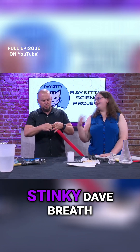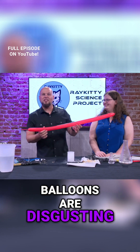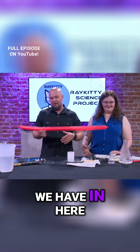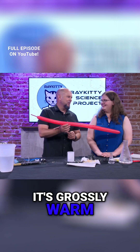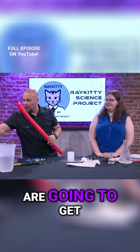What's inside of this balloon right now? Stinky Dave breath! Yes, balloons are disgusting — this is filled with all of my stinky breath. That is really gross. Is this really cold if you were to touch it? Nope, it's grossly warm, isn't it? That's because of my stinky Dave breath.